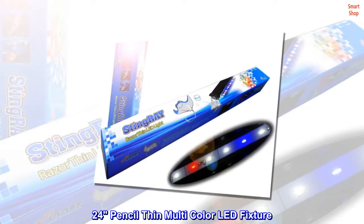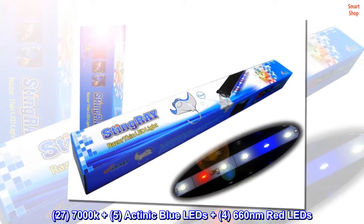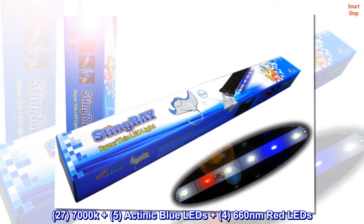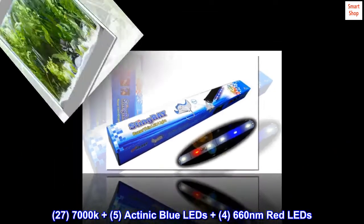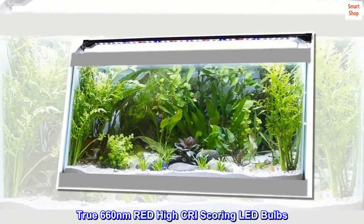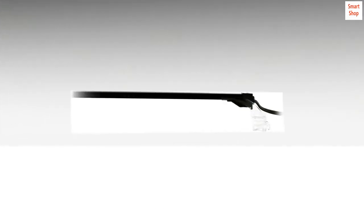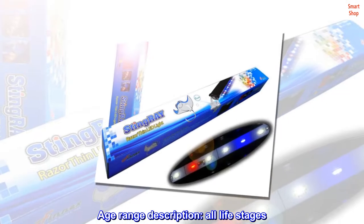24 pencil-thin multicolor LED fixture. 27 7000K+ LEDs, 5 actinic blue LEDs plus 4 660nm red LEDs. True 660nm red, high CRI scoring LED bulbs, 13 output watts, tricolor blend to promote and showcase inhabitants. Age range: all life stages.